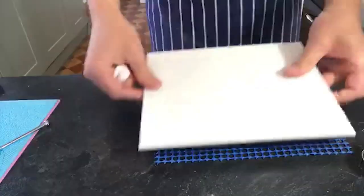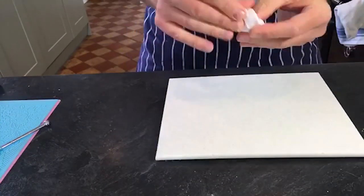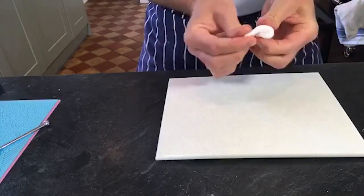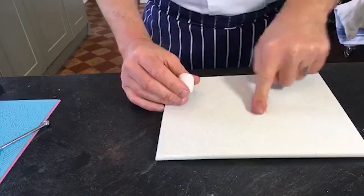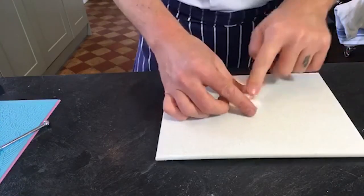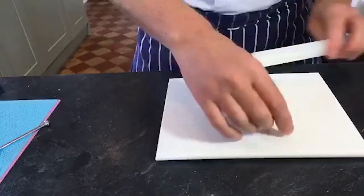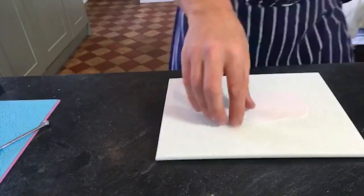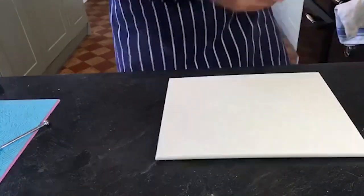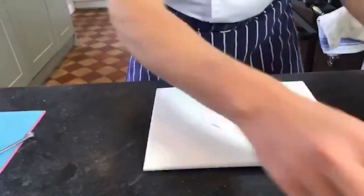For the tubular petals that go around it, you'll need approximately 13 to 16 petals depending on how big your centre is. I'm just going to put a bit of Crisco on the board, roll this, and pop it through the pasta machine. This time I'm going to put it on the second-to-last setting - not the very fine setting, the next one. That's about two millimetres.